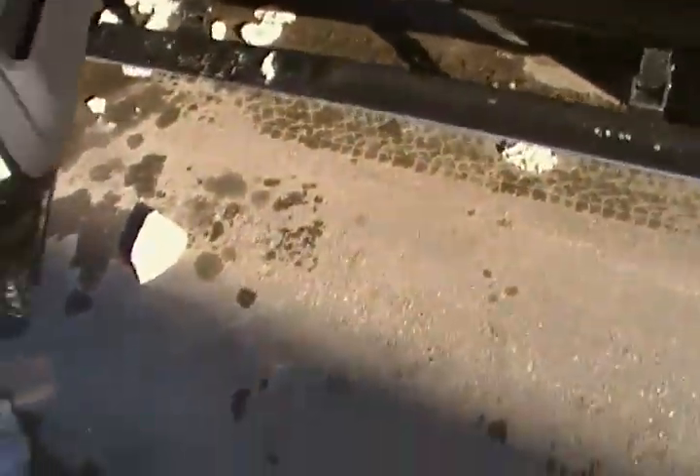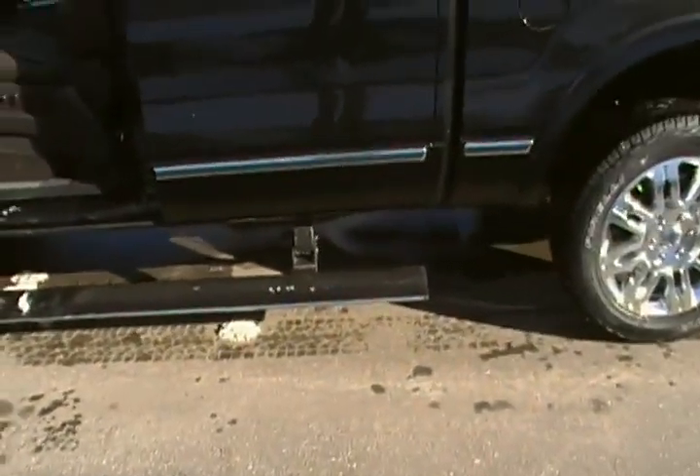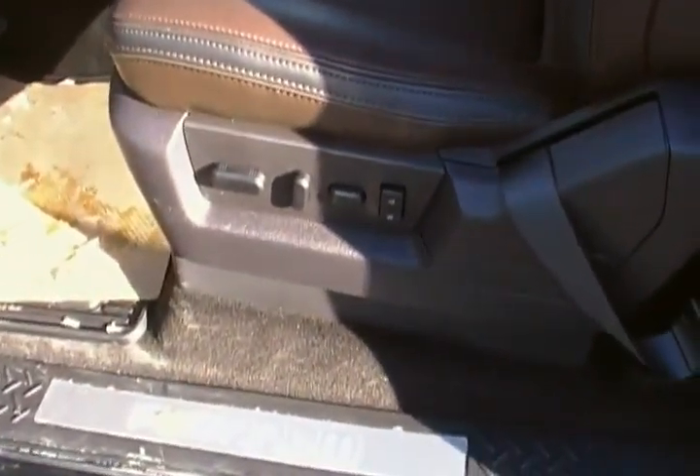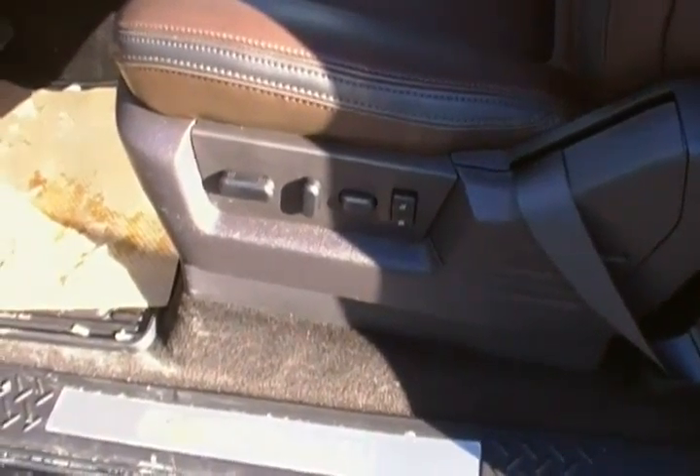Here are those power boards I was telling you about — pretty nice, makes it easy to get in and out, you don't have to jump up too high. The Platinum has all your heated seats, power seats on both sides, and memory settings.